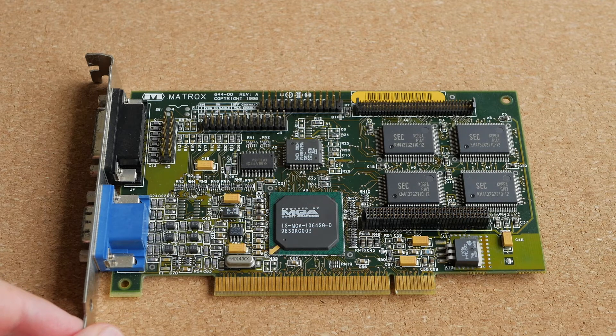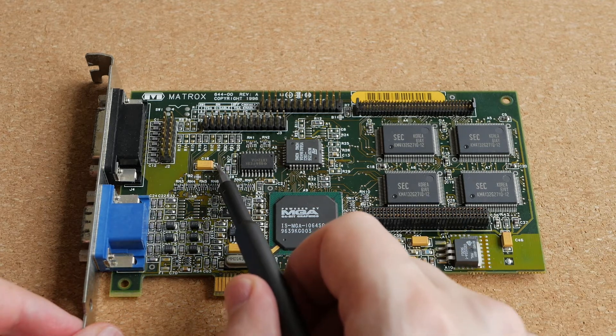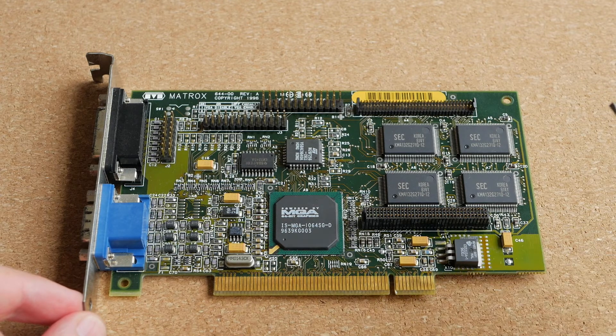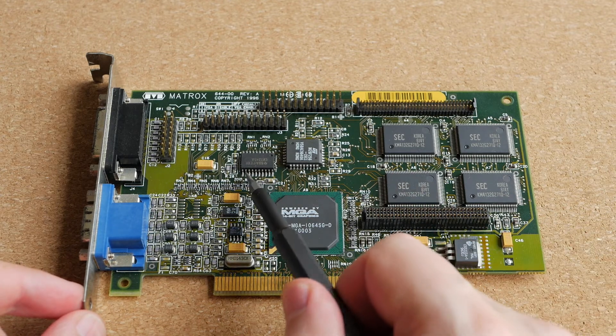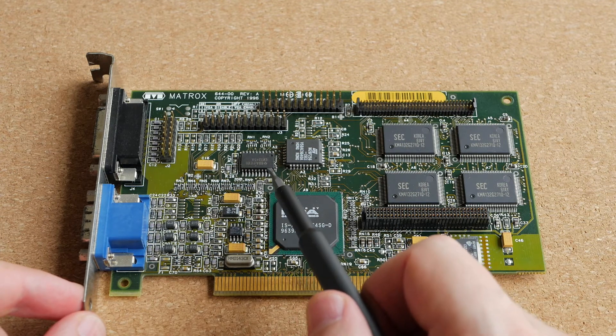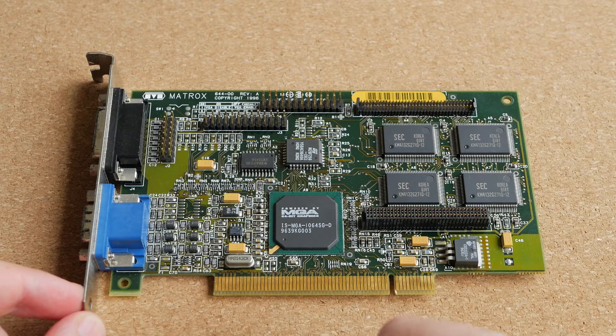They are soldered to the pads that are located on the surface of the PCB. And most surface mount parts are really tiny, and the pitch or the distance between individual contacts is usually pretty small, which makes them rather challenging to solder by hand.